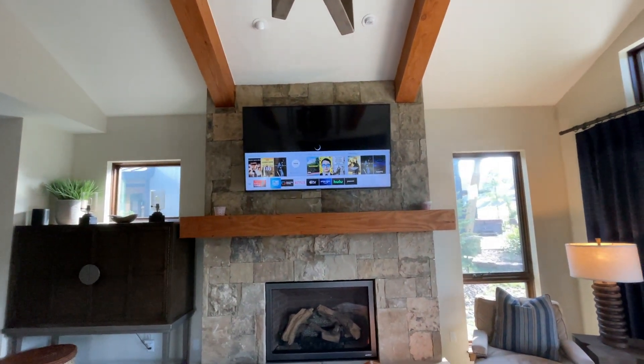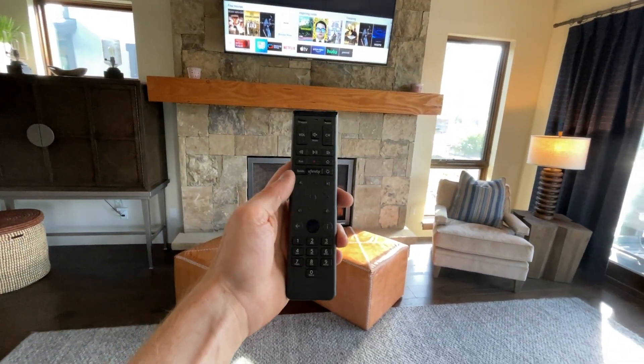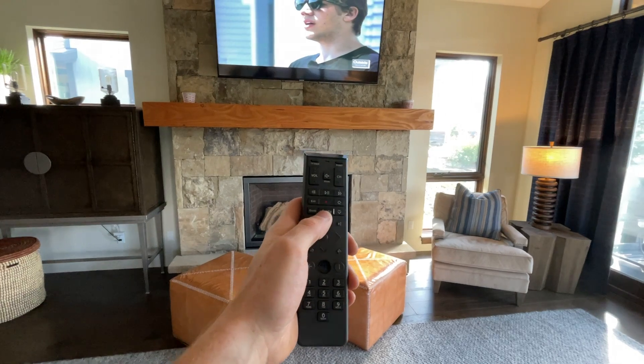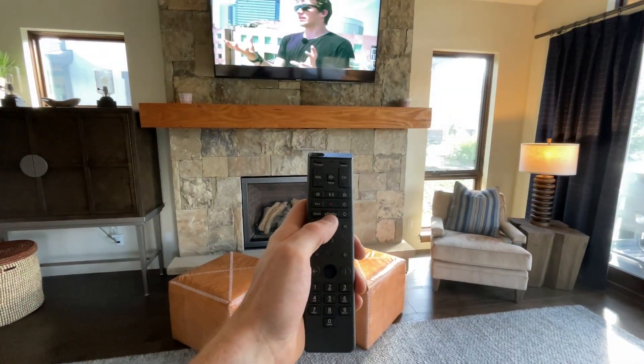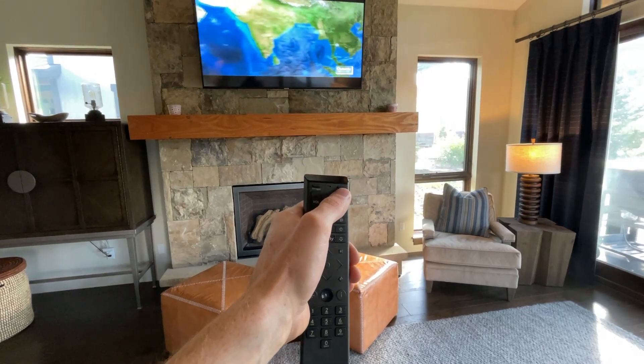From there you should have control over channels and volume all through this remote. There's also apps that you can use with this Xfinity button right there. But when you're finished you can just press that power off button at the top right.